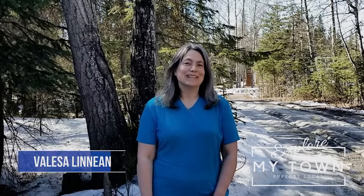Hi there, I'm Valisa Linian, lifelong Alaskan, Anchorage Realtor and host of Explore My Town Anchorage. Today I'm going to share with you winter sowing — and yes, I know it's no longer winter. I should have done this probably in January or February, but it is not too late to start.